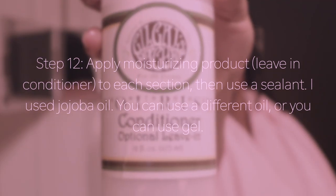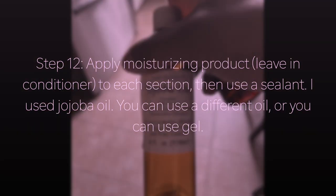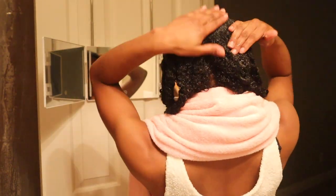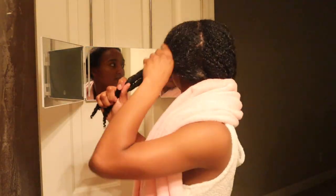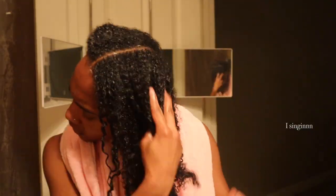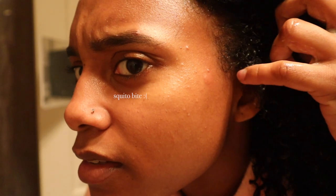We're going to apply our moisturizing product — I'm using the leave-in conditioner by Gilgals Pagoda, and I'm going to seal each section with some jojoba oil to lock it in. I was running low on oil so I didn't use as much as I wanted to. Just make sure you cover each section so there's more slip on top of your moisturizer, but it doesn't have to be an excess amount. Your hair is already going to be very moisturized, and there is oil in the leave-in conditioner as well.